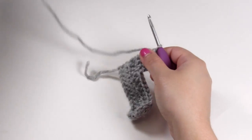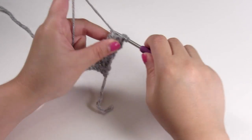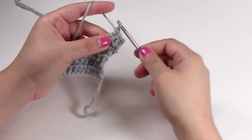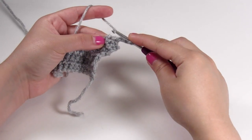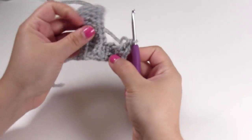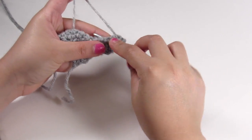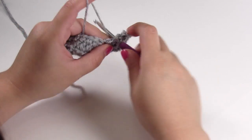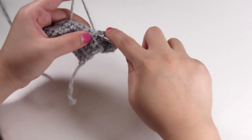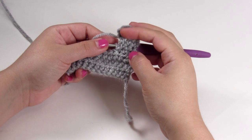For the fifth row, we're going to chain up one, single crochet three times, chain two, and make a double crochet into that same space where you did that last single crochet. If you turn this, you'll see that is the inside of the leg, and we will be slip stitching back up to the body. The last slip stitch will be in the same space where you did the third single crochet in that first row. So there we have our back legs for the bear.